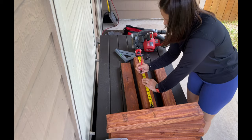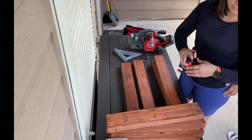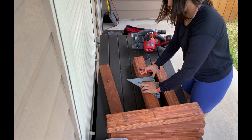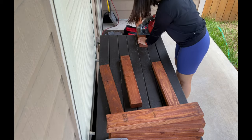For the legs of the table, I will be cutting the 2x4s in half. So instead of 22 and a half inch long legs, which was my original plan, to save money and time from going to the store, I'm cutting these in half and they're going to be 11 and a quarter inches long.